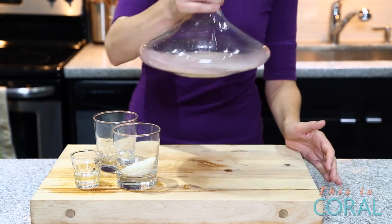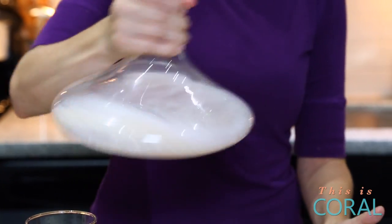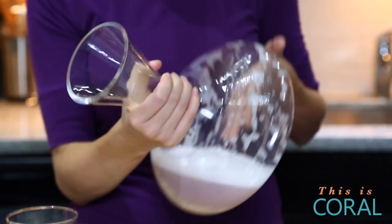Then it's just a matter of swirling it up and letting the rice do all the work for you. Change-o-presto, your decanter is clean.